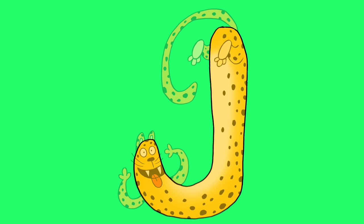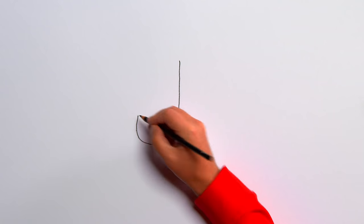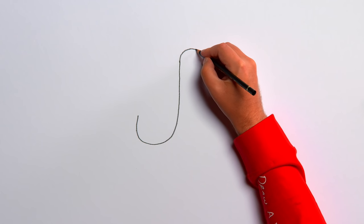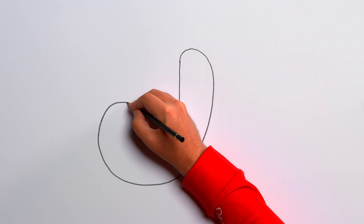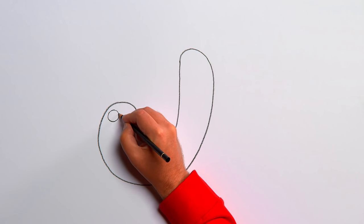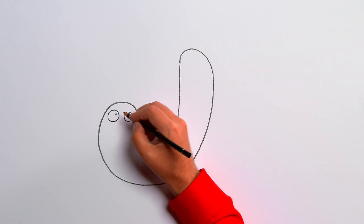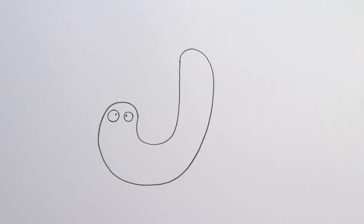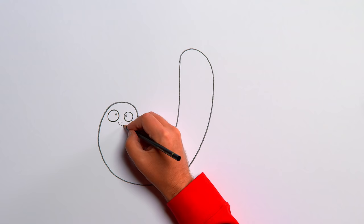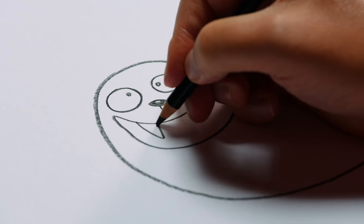J is for Jaguar. Let's start with a black pencil and draw a line straight down, curving up to the left at the bottom — it's the letter J! Let's make it a bit thicker, just following the shape of the J all the way around. Let's start with a pair of eyes on the left of the J — a circle, another circle, with small round dots in the middle. Now how about a little nose under the eyes? Let's draw a nice big smiley mouth right here. It's a cat — but what kind of cat? A Jaguar!